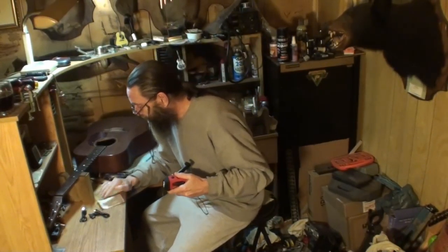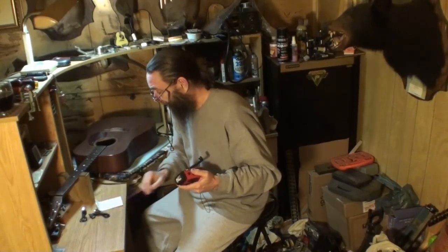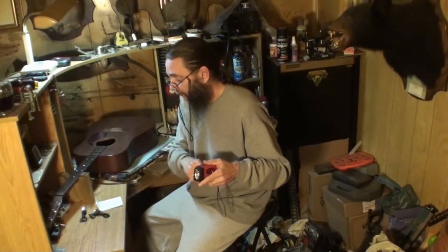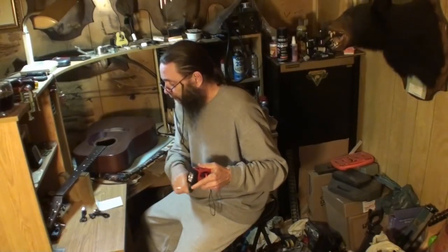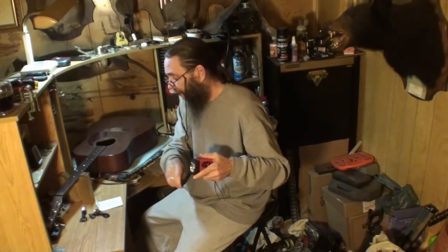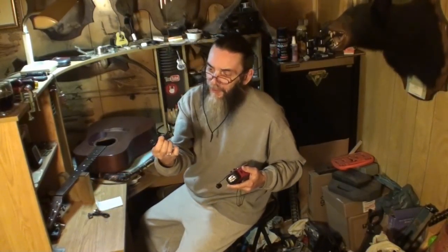This is the MECO solar hand crank dynamo weather radio. It's got AM and FM, plus NOAA weather radio with several stations built into it. It has an LED flashlight, you can charge your cell phone from this thing, and it's got a 1,000 milliamp power bank that stores power so you can charge your cell phone or other devices from it. It's probably a lithium battery and it's got USB ports — three ways to charge it.